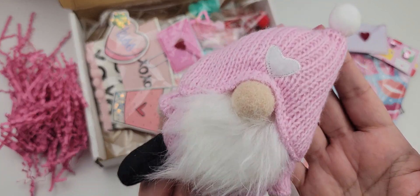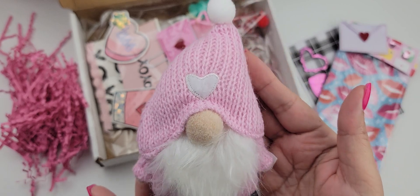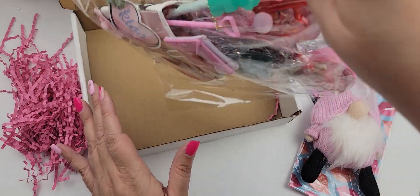And then look at her little gnome. Isn't he so cute? He is adorable. I love him, Sandy. Thank you so much. And then you guys, I had a little sneak peek of her entry.